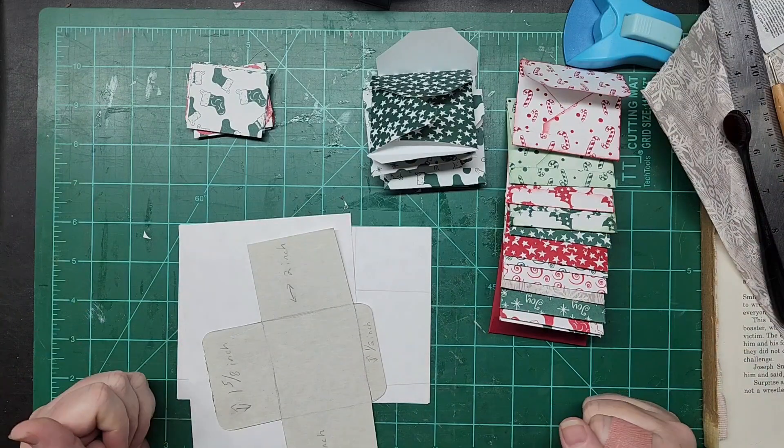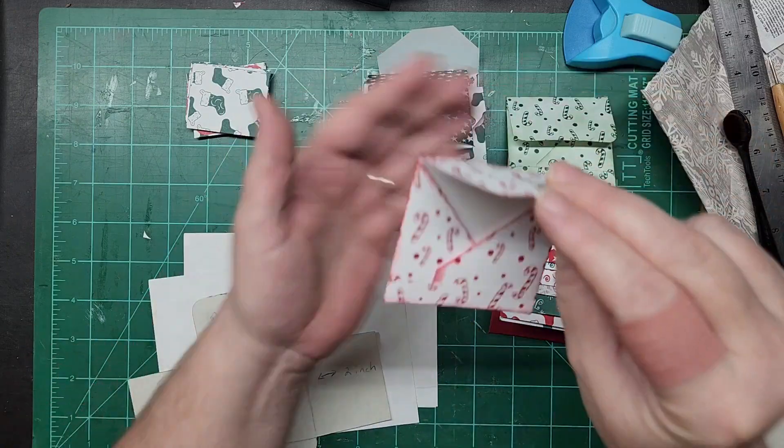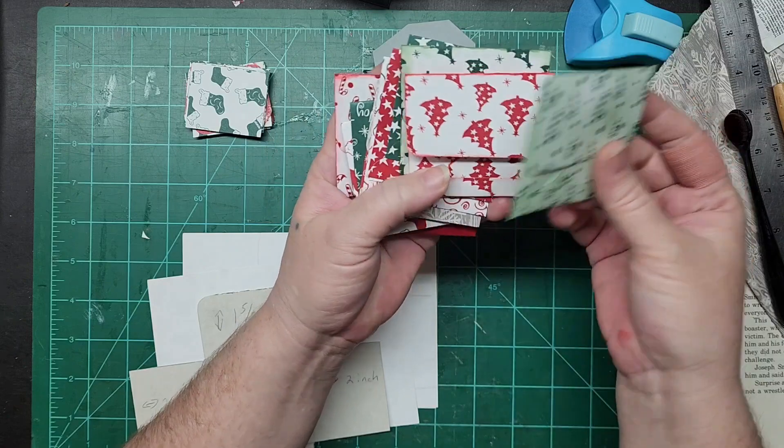Hi everybody, this is Liz with 143 Handmade. Thank you so much for joining me today. We're going to work on making some more of these lovely little envelopes.